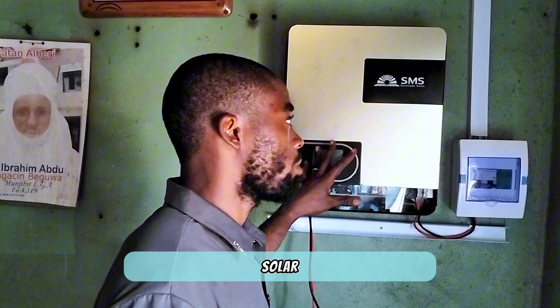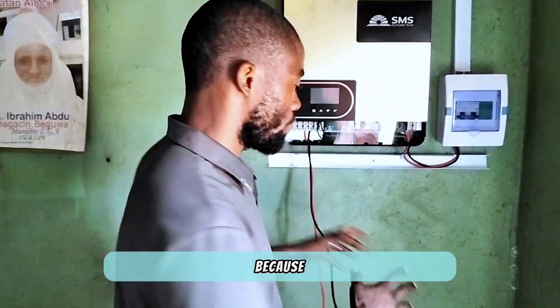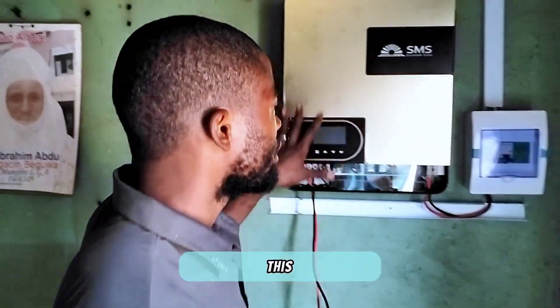Being a hybrid inverter means it can work with solar panels only, and it can also work with both solar panels and battery. We'll be doing the test right now — as you can see there is no battery bank here yet — to see if it works according to what the manufacturer says.